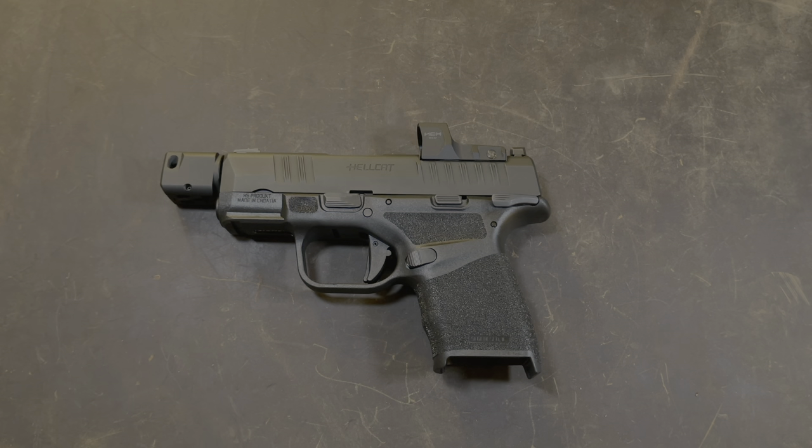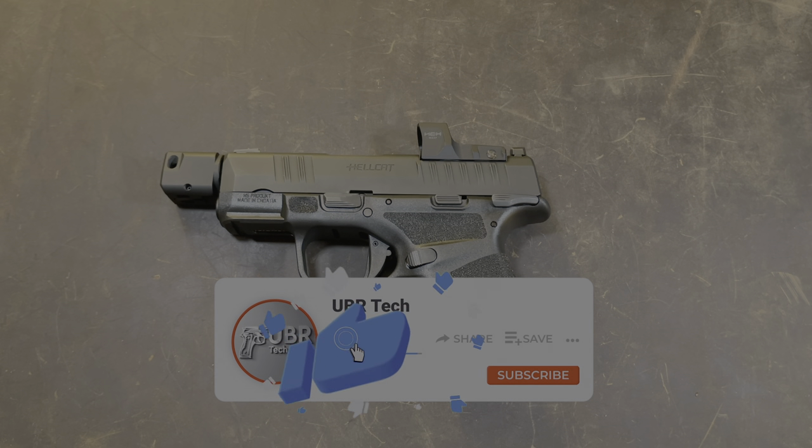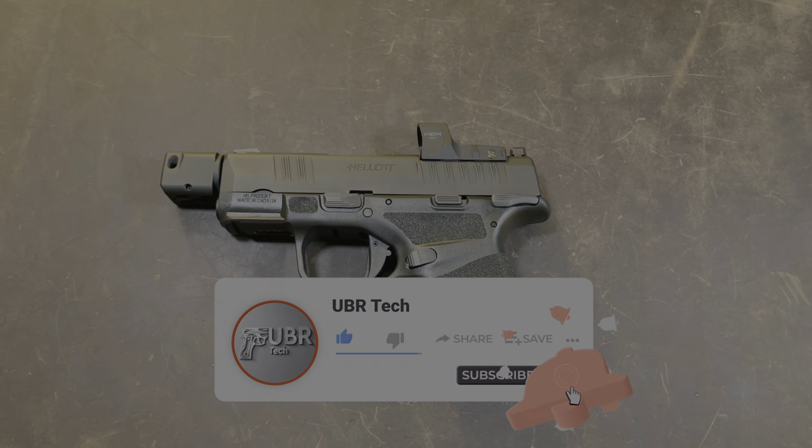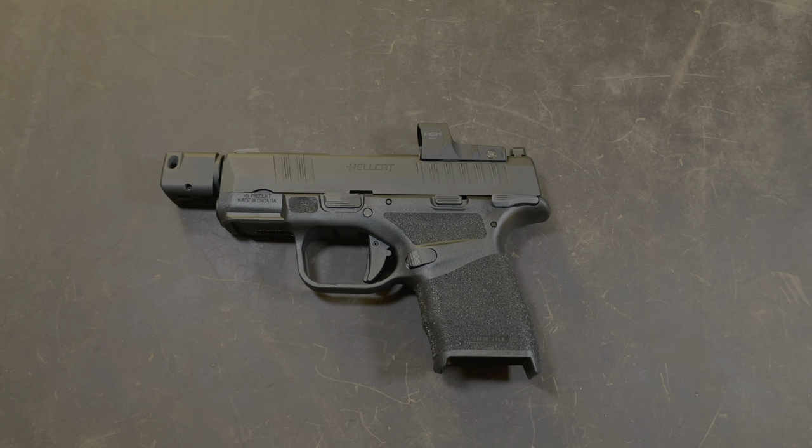You have successfully removed and reinstalled your compensator for the Hellcat RDP. Guys, if you thought the video was helpful, please give it a big thumbs up. If you have any questions, please put it in the comments below — I'll try to get back to you as soon as I can. If you haven't already, please subscribe. Every subscriber helps the channel grow. Thanks for watching my video and I'll see you in the next one.